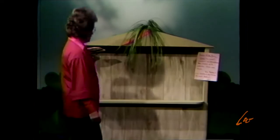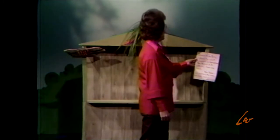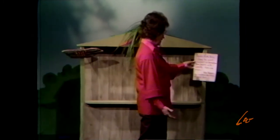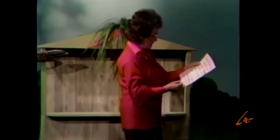Well, I wonder where Rip is. Oh, I think there's a note here. Dear Miss Polly, gone to visit cousin in Carrot Town. Be back in two weeks. See you then. Rip Rabbit. P.S. Renting my house to an artist.